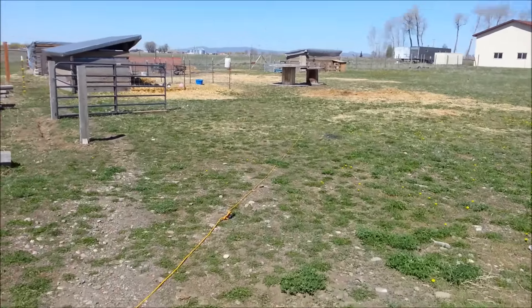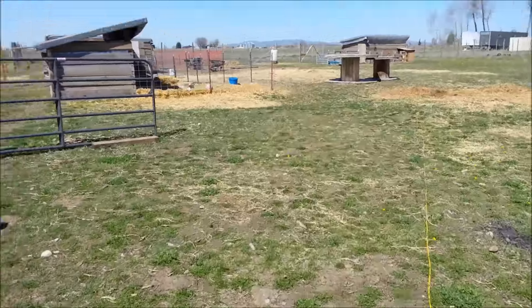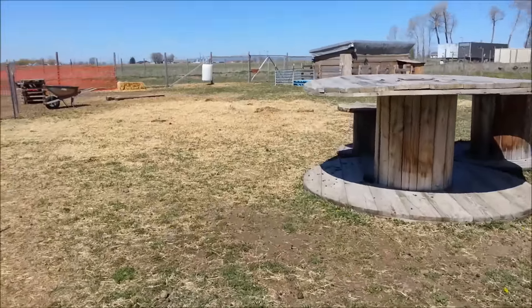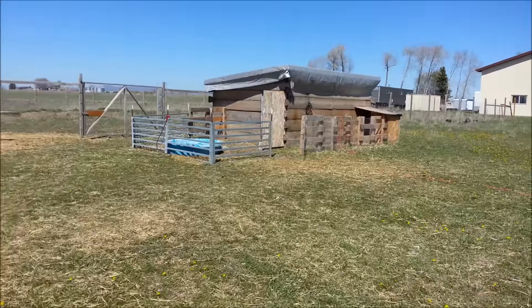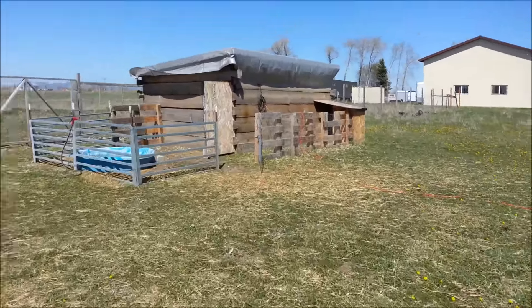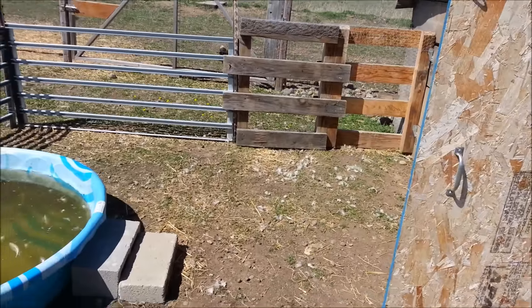I'll show you how the little critter got in. This is part of life here on the farm, but this is the first time we've ever had a problem with predators. Although I've seen a fox once and we hear coyotes in the distance from time to time, most of our predators are owls and hawks. This coop has been up for over a year and we've never had any problem, but obviously now we're going to have to tighten things up a little bit.